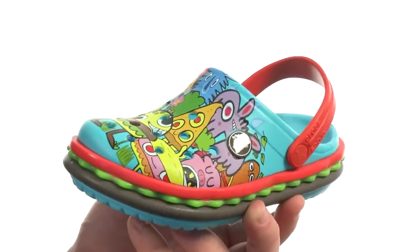This thing looks like a burger! For undeniable Crocs comfort with some sweet burger style, go with this one from Crocs Kids.